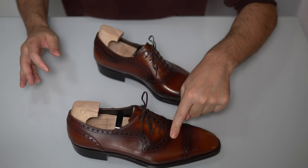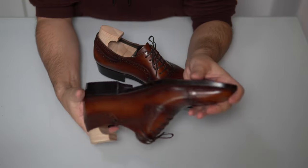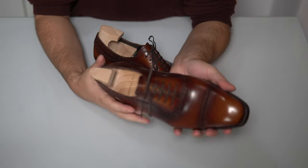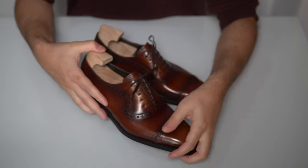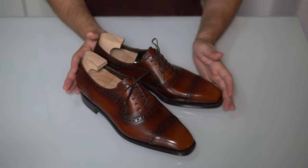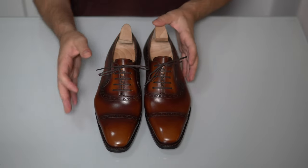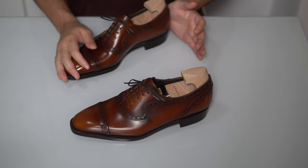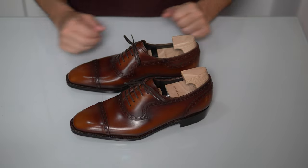Checking the balance of the shoe — again, very important — and you can see it's very, very good. Those are little details that have been taken care of. Overall, a very nice design, a very nice shoe.